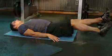Now lift your left leg up to around a 45 degree angle while you lower your right leg until your heel is about two inches from the ground. Then switch movements by raising your right leg up and lowering your left leg.